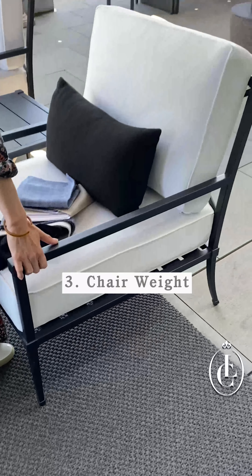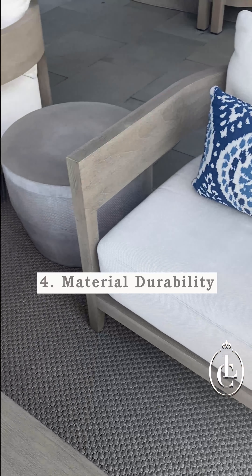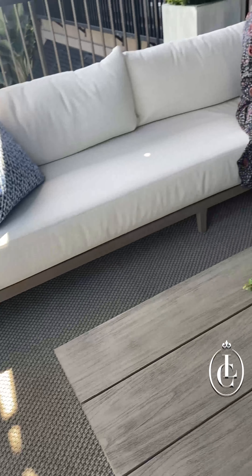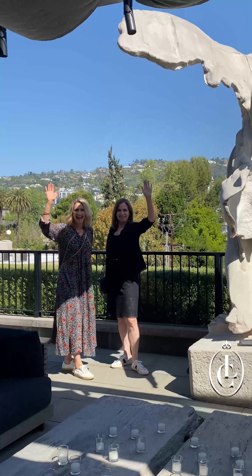The weight of a chair — is it something you can move yourself, or are you going to have to have three friends help you move your furniture around? And here's one that Denise, the showroom specialist, pointed out: think about durability, the wear and tear that might happen to particular furniture based on sunlight or the elements. This is Ann Loveland with the latest on outdoor furniture in West Hollywood.